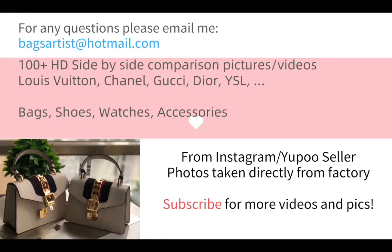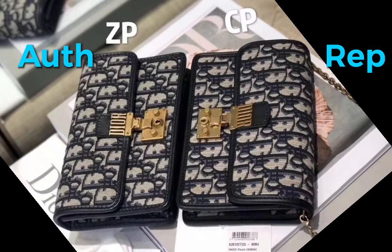Ok, let's start today's video. On the left hand side is the authentic and on the right hand side is the replica. From this angle you can see the size.